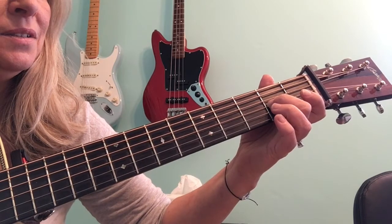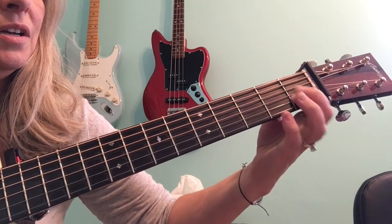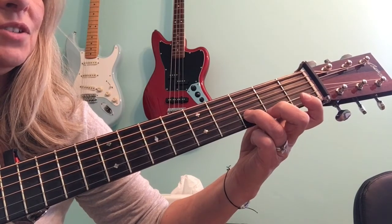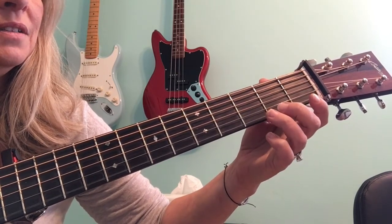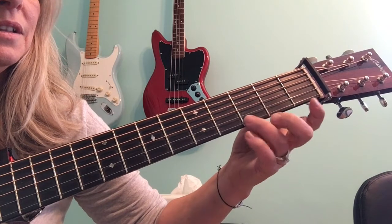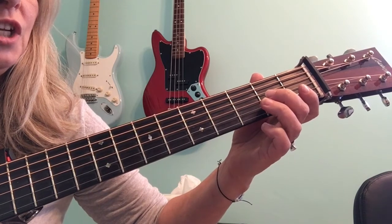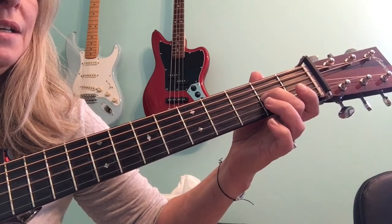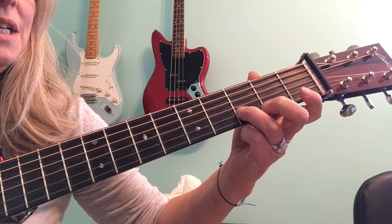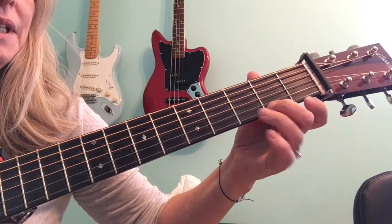Third string, second fret, which is A. Open second string. First fret, second string. Third fret, second string. Open first string. Second fret, first string. And third fret. So to review, that's G open, A second, B open, C first, D third, open E second, F sharp, and G on the third.